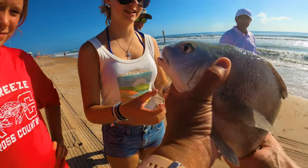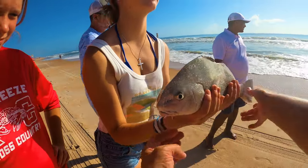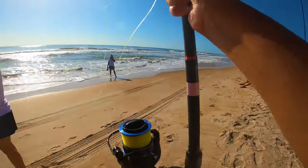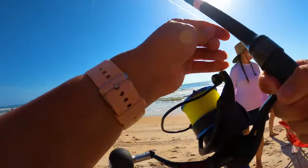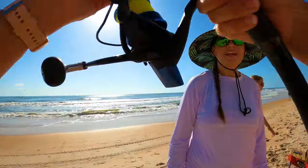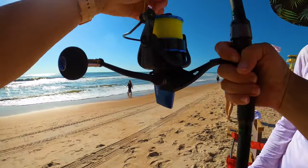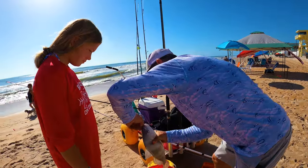Do you want to hold them for a picture? Sure. So you're going to hold them underneath and then under the tail — hold them tight. Black drum, man. I'll have you cast this one out when you're done. He's got the right spot — I think he's been casting a lot of these. As soon as you get here he goes 'this is my pole' and I go 'it doesn't work like that.' That's a beautiful fish.